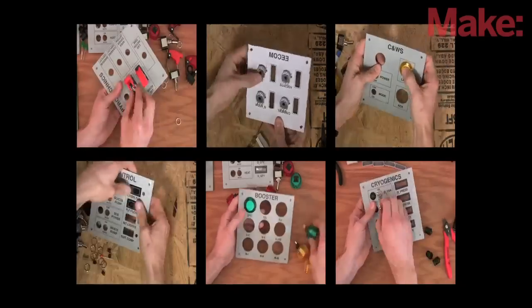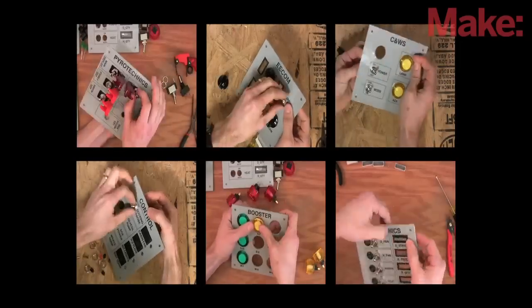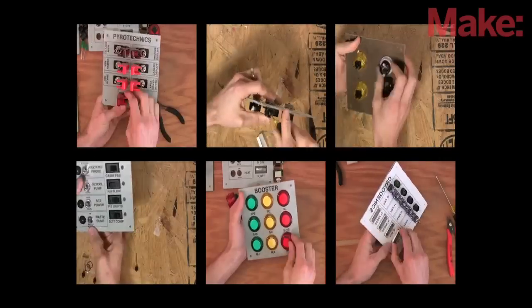I populated all the panels with rocker switches, toggle switches, illuminated push-button switches, rotary and linear potentiometers, LEDs, bar graph LEDs, and seven-segment LEDs.